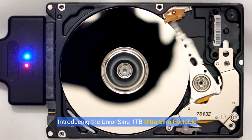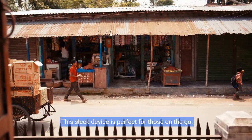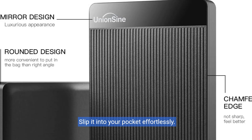Introducing the UnionSign 128 Ultra Slim Portable External Hard Drive. This sleek device is perfect for those on the go. Its ultra-thin design allows for easy, space-saving storage. Slip it into your pocket effortlessly.